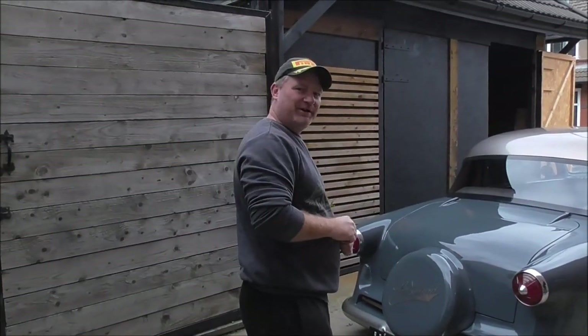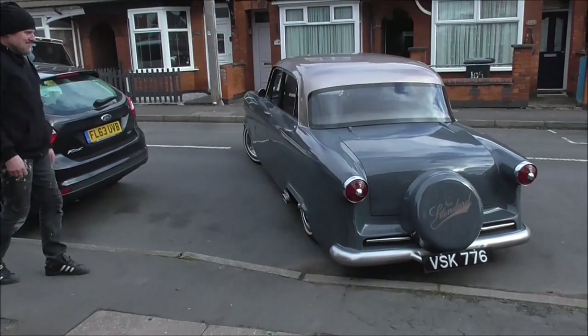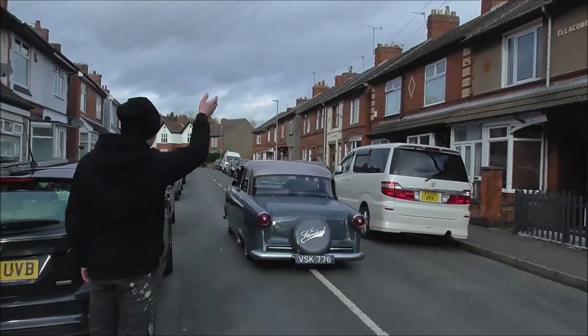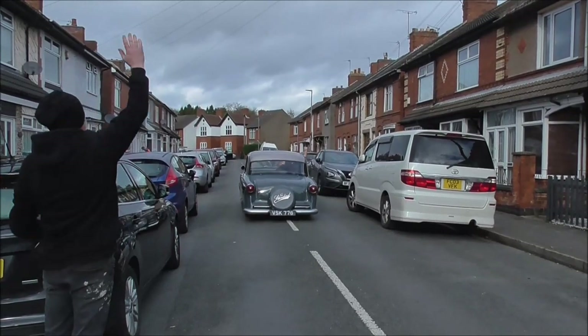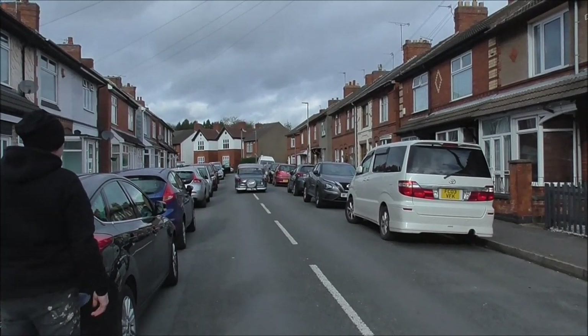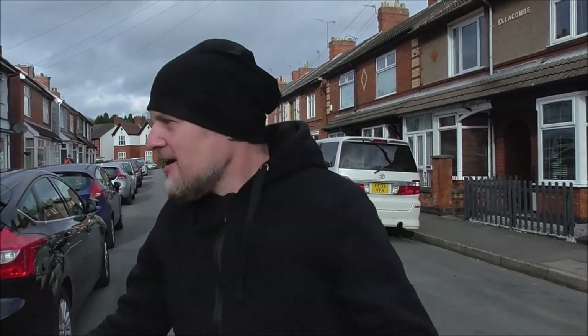Cheers — I'm going to enjoy it. So that's it, a car has gone. But as one car goes, more cars are going to come. It's time to buy more cars — definitely. Let's buy some cars and get some projects on the go.